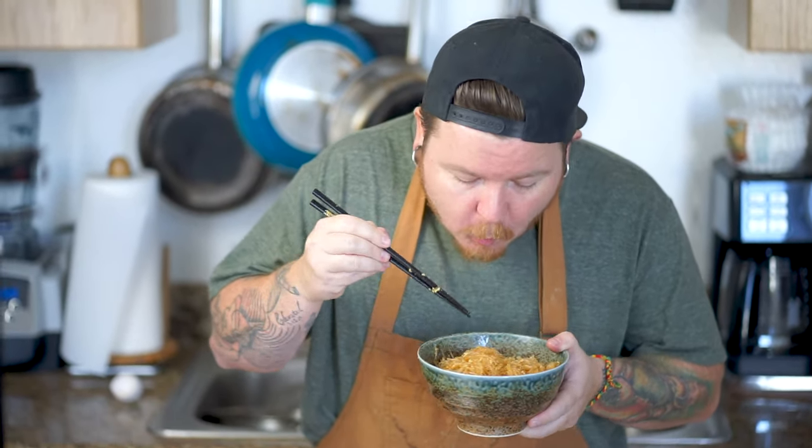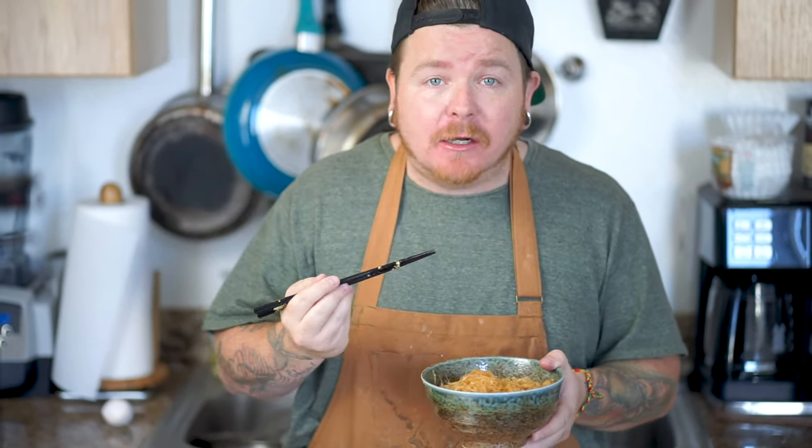Let's dig in and see how this tastes. Wow, this is super good. I think some lime in here and a little bit of toasted peanuts would really make this dish pop. This is hot and spicy.